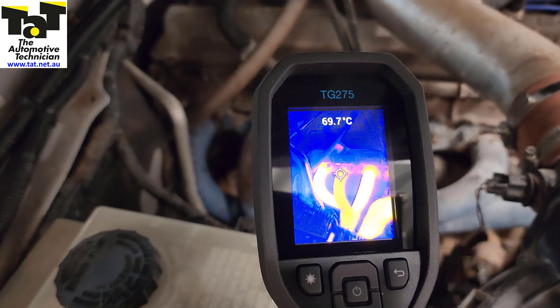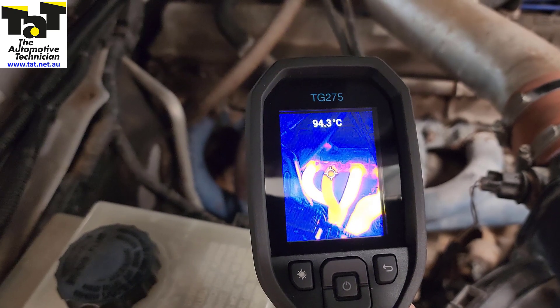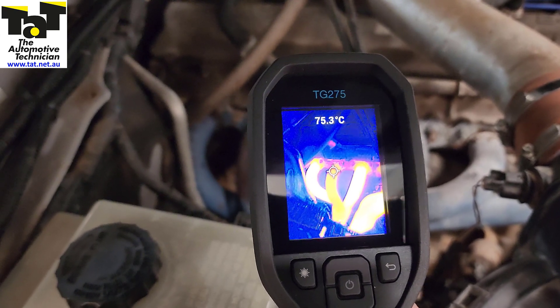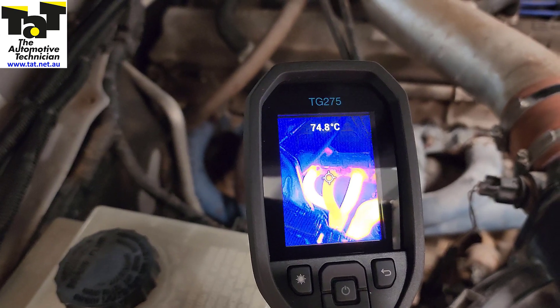So we know that combustion is making the heat and there's not enough heat there. If there's no heat there, we know that's our misfiring cylinder. It's sort of coming to life a bit but not really. So I'll show you what we found.